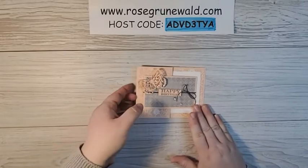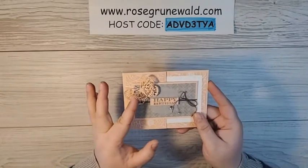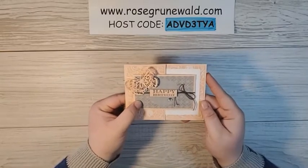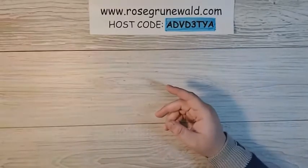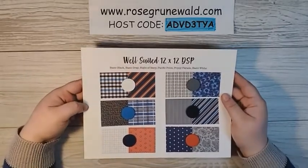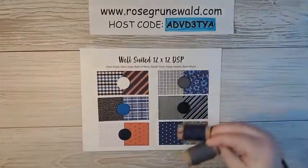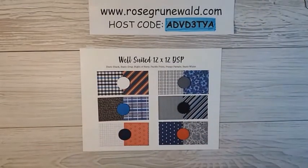I have this super pretty fun fold that I made using the Peony Garden Designer Series paper. I used some die cuts from the Butterfly Brilliance bundle and the sentiment from the Many Messages bundle. I'm going to show you how to use this layout as inspiration to make a different card featuring the Well-Suited Designer Series paper. This coordinates with Basic Black, Basic Gray, Night of Navy, Pacific Point, Happy Parade, and Basic White colors, and also with the Well-Suited Twine Combo Pack. I absolutely love using twine!